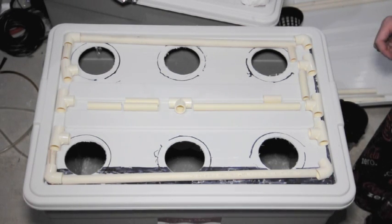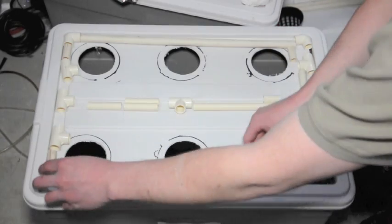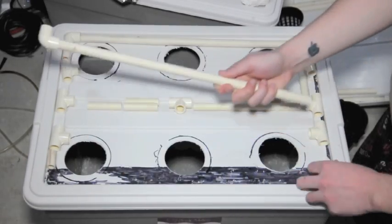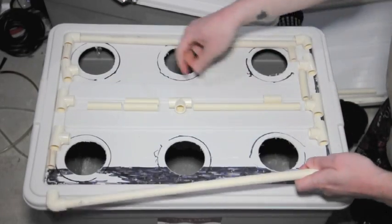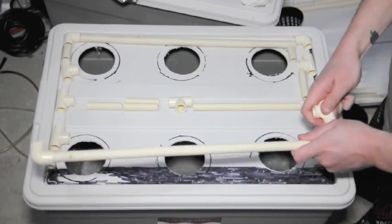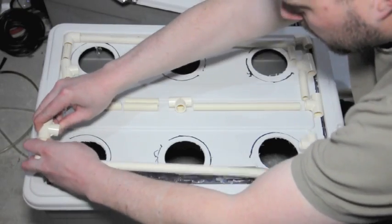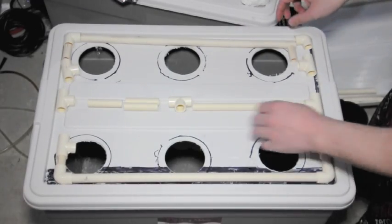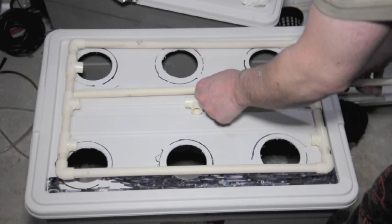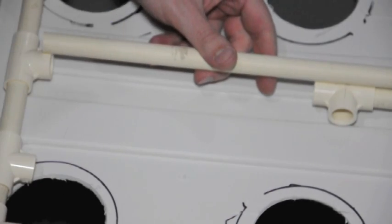I've just about finished cutting up all my pieces. What I want to do before I move along is dry fit everything and make sure it fits, so all you have to do is just place all the pieces together. We're going to go ahead and mark up our final piece and get it ready.